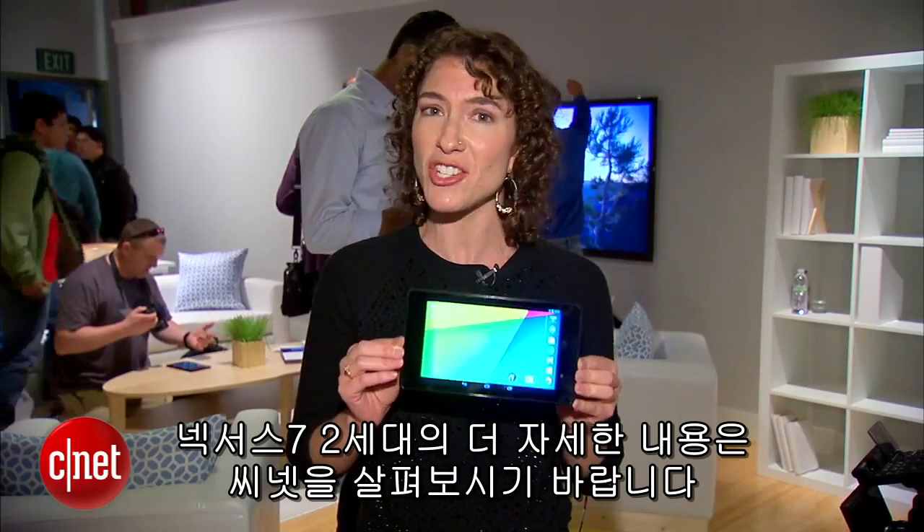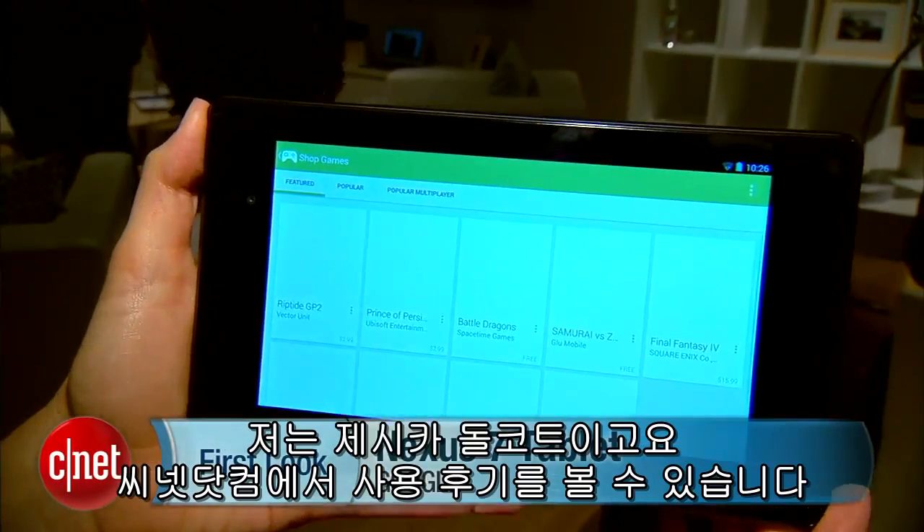We're going to get much deeper on this device, so stick around with CNET. I'm Jessica Balcourt. You can catch our hands on at CNET.com.